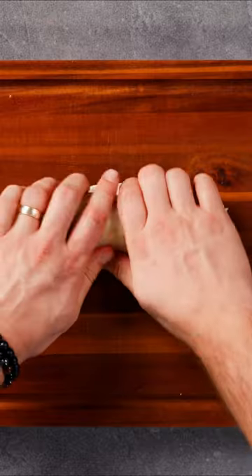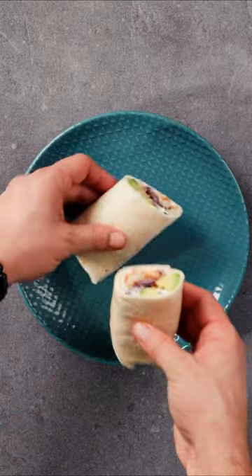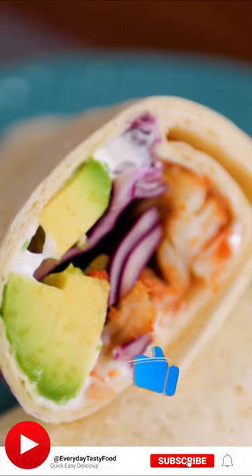This spicy fish tortilla wrap is perfect for a satisfying lunch or dinner option that's also healthy and flavorful. And if you want even more amazing recipes, don't forget to subscribe to our channel.